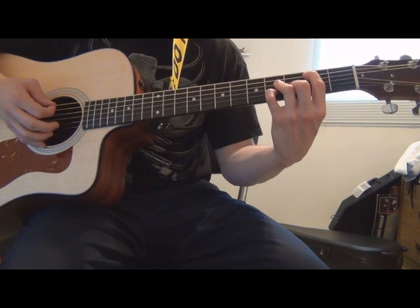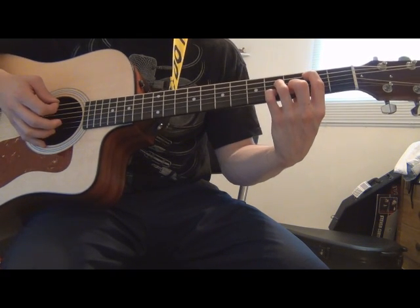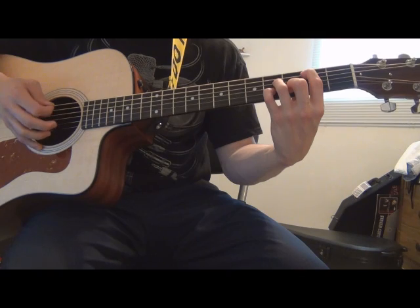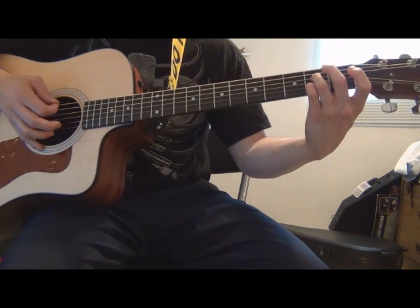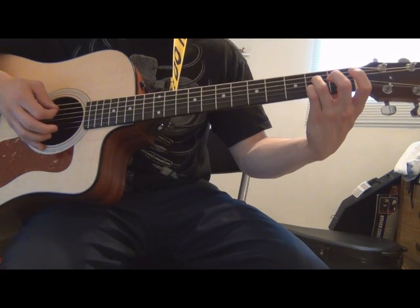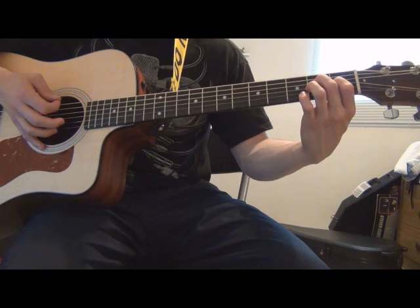You're going to add your pinky on the same string that your middle finger is on, one fret up — on the same fret as your ring finger. Then you're going to walk that down another two frets and play the A string open. Then you go back to that same thing you played earlier.